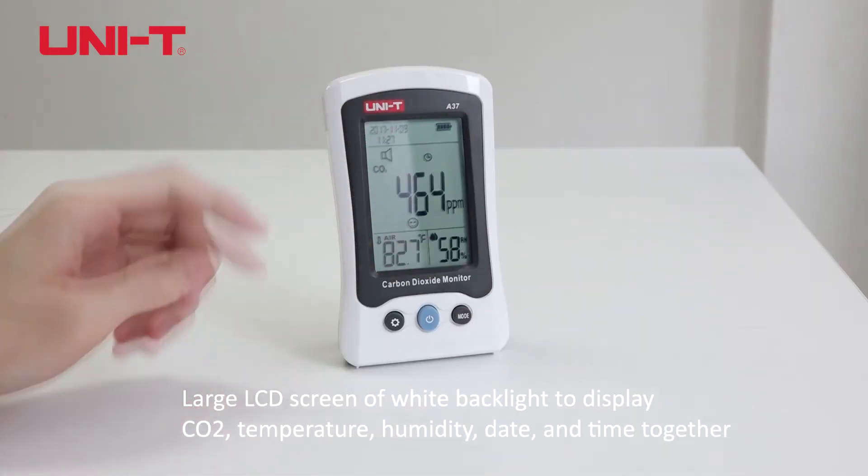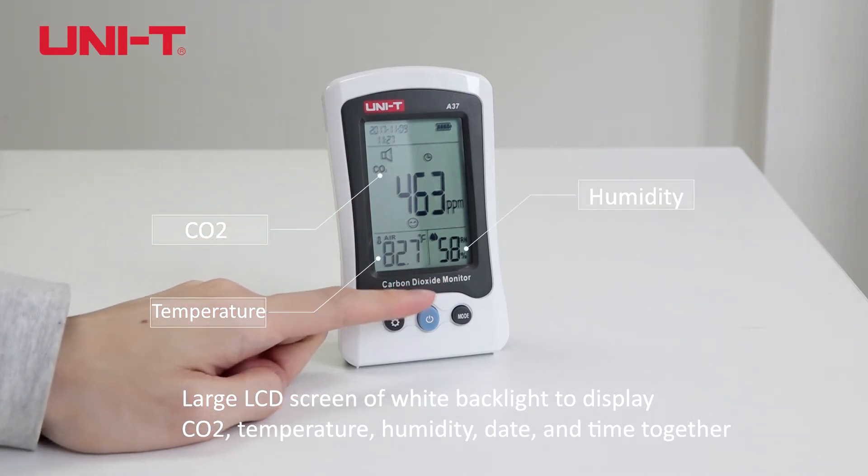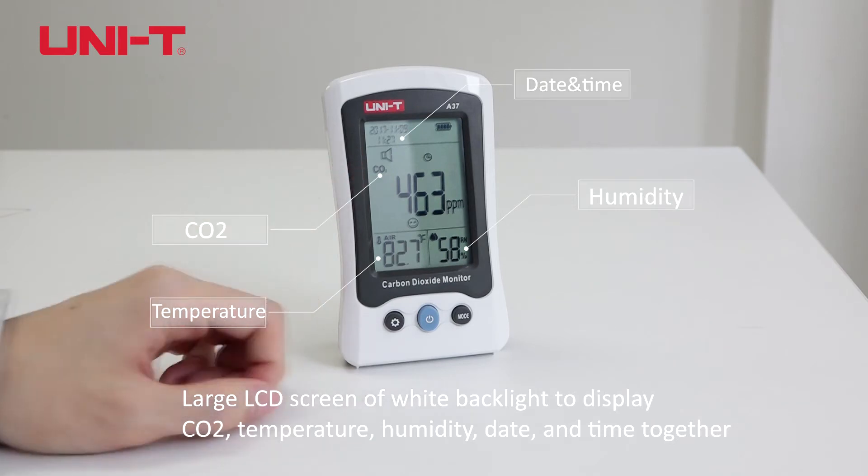A large LCD screen with white backlight displays CO2, temperature, humidity, date, and time together.